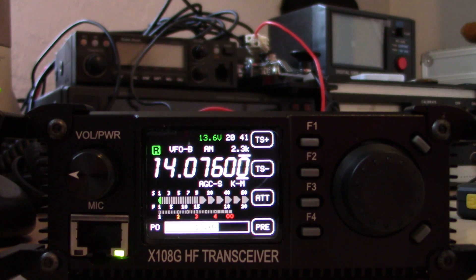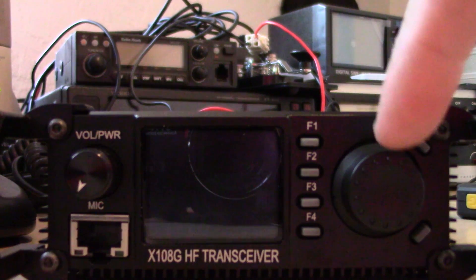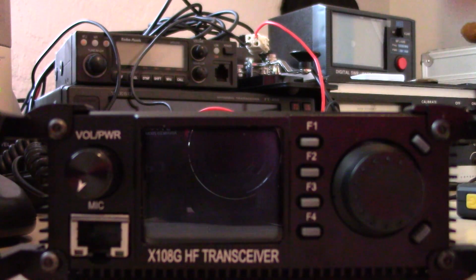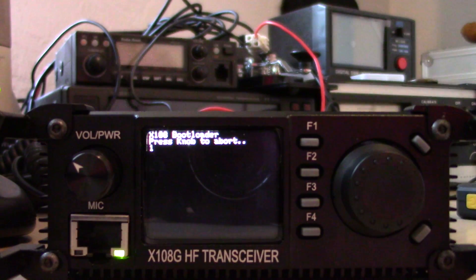The first thing you're going to do — I have it powered on right now — I'm going to turn it off, hold the function/channel selection knob in, turn it back on, and let go. It's going to come up and say 'Enter Bootloader Mode.'